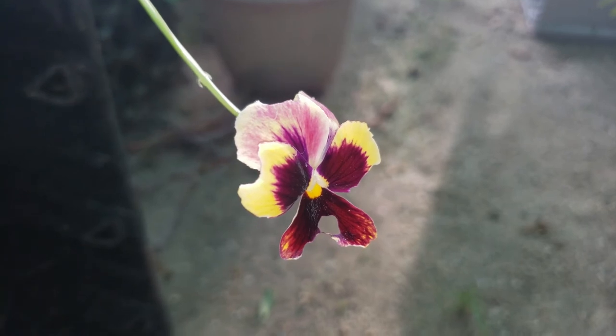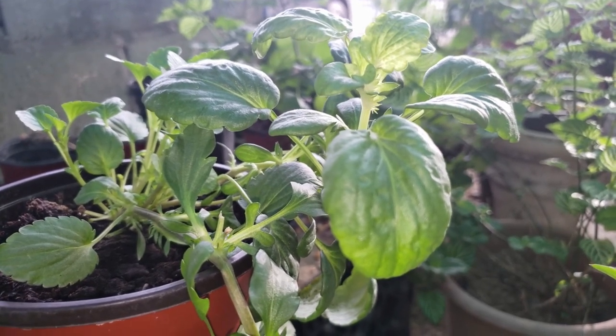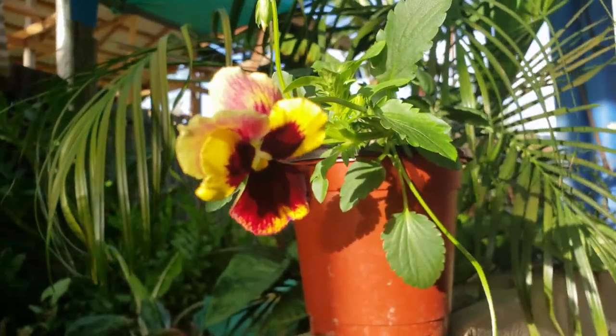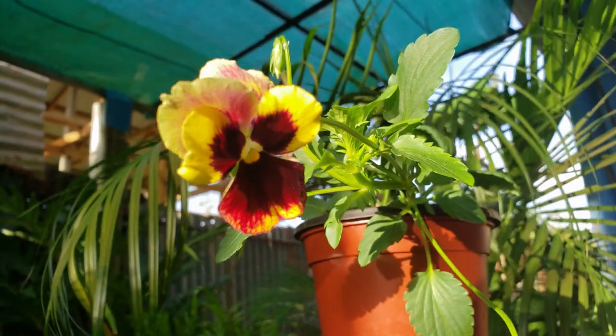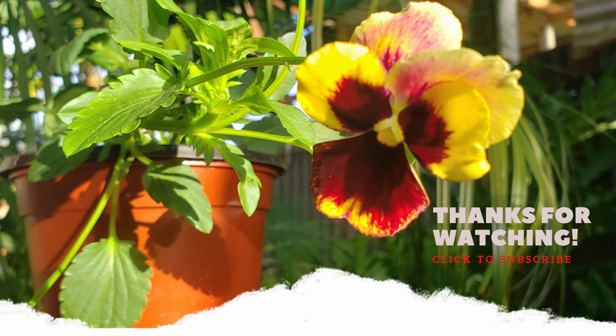Here's a fun fact about violas: young leaves and flowers are edible. They can be used raw, cooked, or for decoration of cakes and other desserts. The stems, leaves, and flowers can be used in treatment of congestion and sore throat. I have never tried this before — have you? Thanks so much for watching and let me know what videos you'd like to see next.